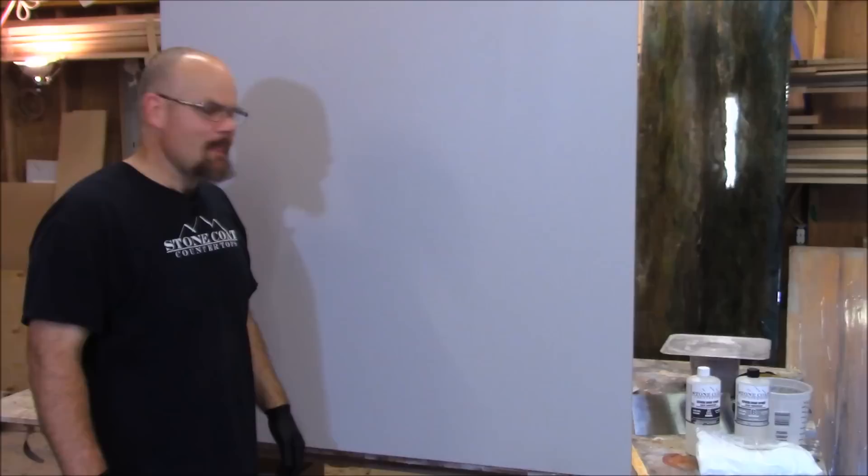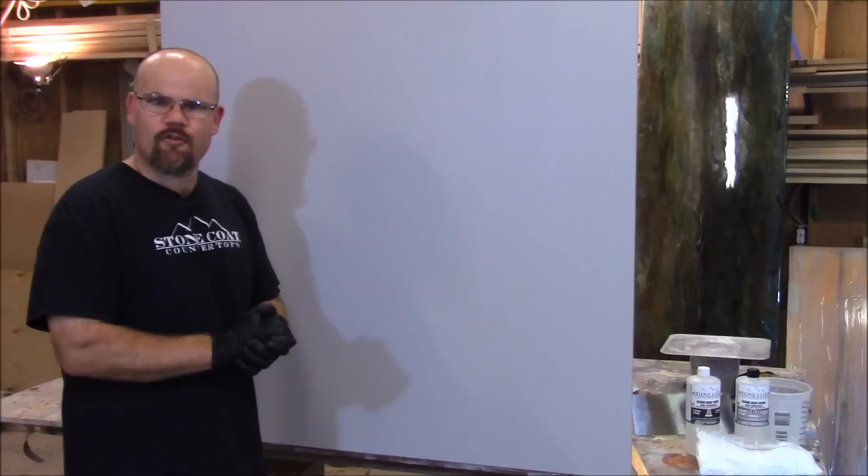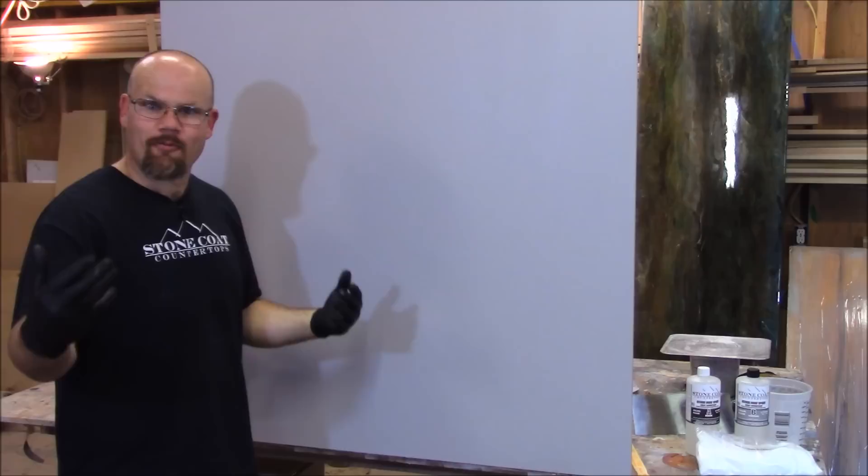Our paint and primer is all done and dry. It's a nice light gray — that's going to be our backdrop. If you have your walls already painted and you like that color, you can leave it. If not, change the color and you'll have a nice backdrop for your vertical wall epoxy.